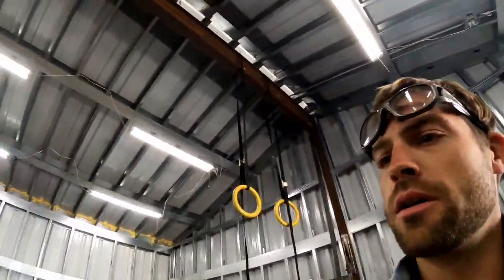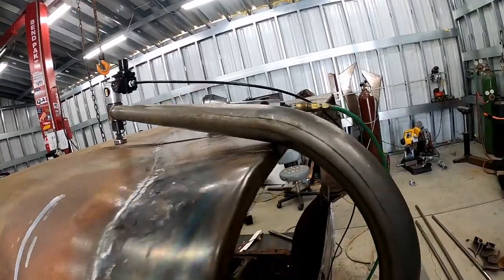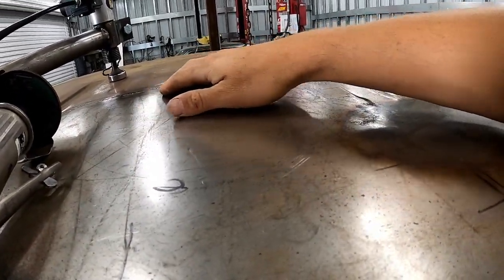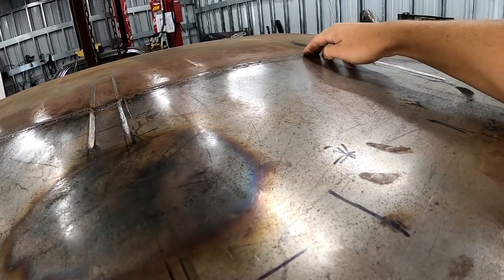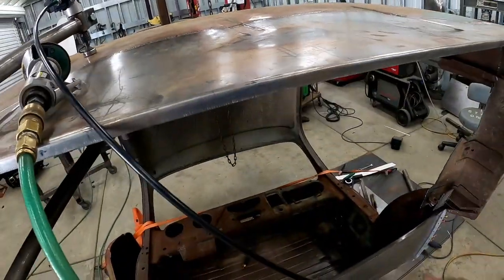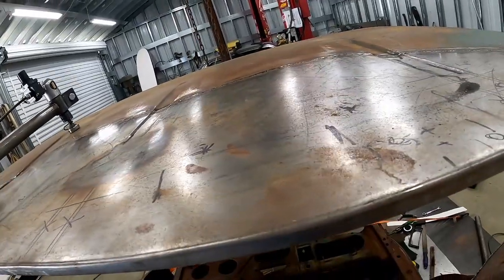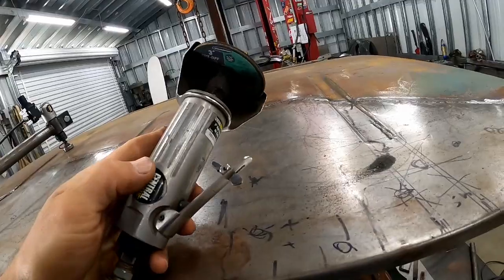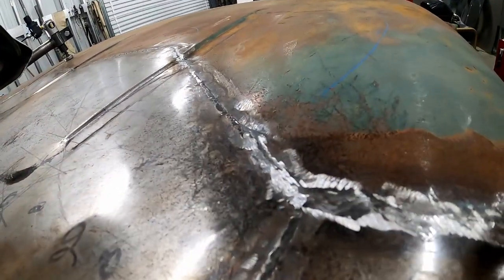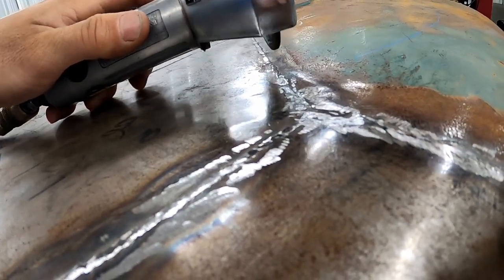Hey there everyone — today I'm just working on smoothing out the welds a little bit. I've planished them out pretty well in some areas, I think I might have gone a little bit too much even. There's a little bit of a high spot in these long sections on the back of the panel, which means we may have to shrink it again or stretch some of these other areas to even it out. Basically what I'm doing is taking an air grinder with two cutoff wheels stacked on there and just grinding down all the high spots on the weld so I can make a couple more passes with the planishing hammer.